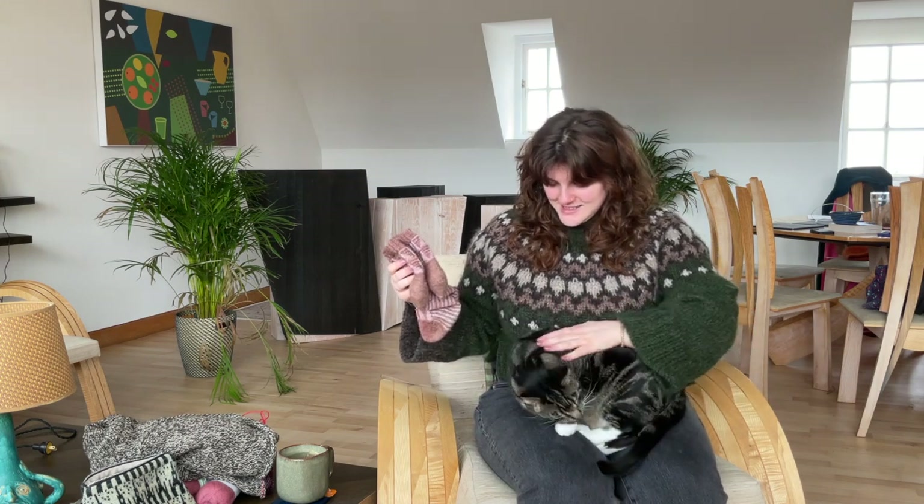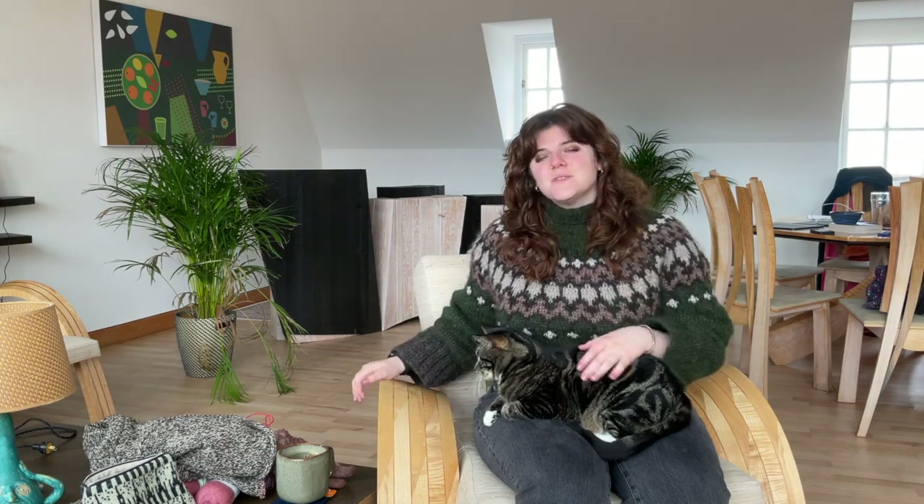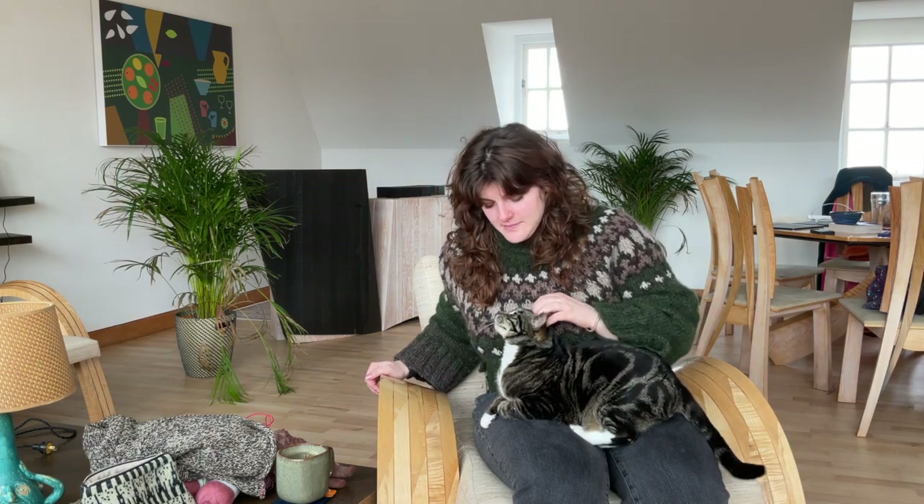My cat Fergus is all settling down on my lap. I should tell you about what I'm wearing — I'm not sure if I've worn this in a podcast before. This is my Trasta. It's a pattern by Jennifer Steingass and I made it out of Nydagen yarn.